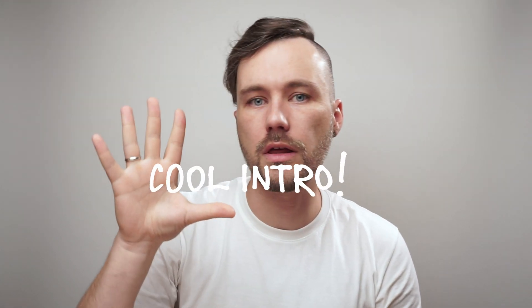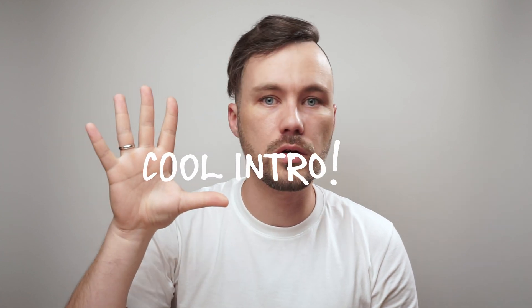Hey, what's up everyone, my name is Tony and today I'm gonna teach you how to create real hand-drawn letterings. Let me show you. I need something like this, and this is what we're gonna do today. Some Photoshop magic.